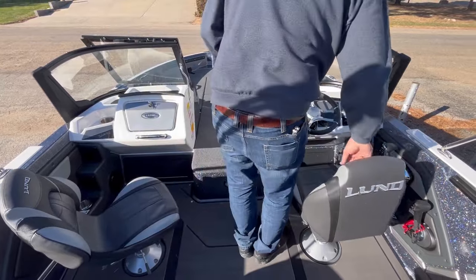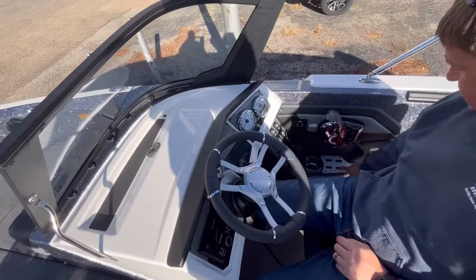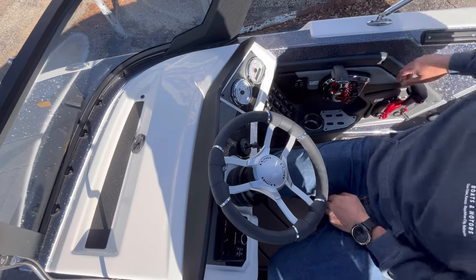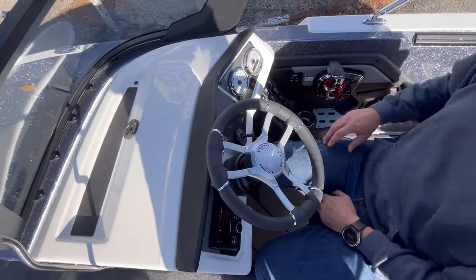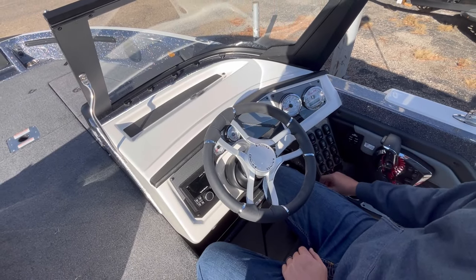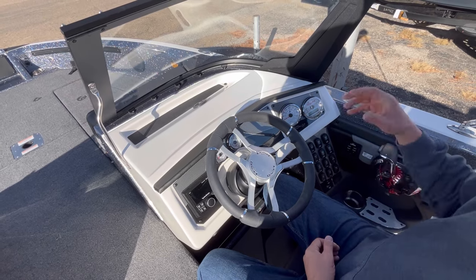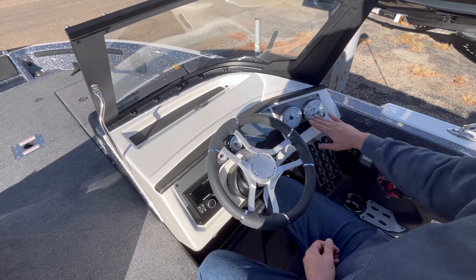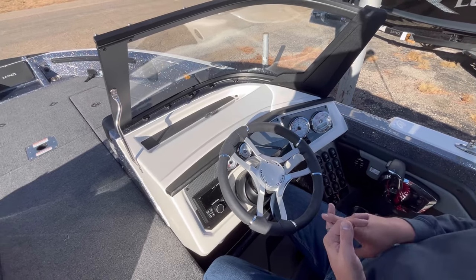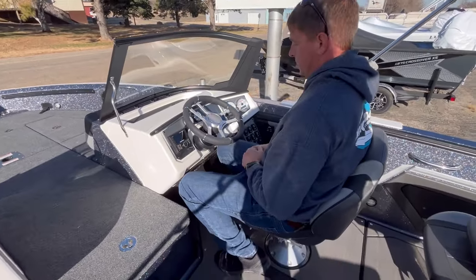Over here on the driver's side, you have a place for needle-nose pliers and cutters — very handy right next to the cup holder and your main control. Here's the control for the kicker. All the switches are pretty standard but really easy to get to: master power, live-well switches, light switches, etc. We always opt ours with SmartCraft gauges, which gives you all your engine readout — engine hours, battery voltage, etc. It comes with a Rockford Fosgate stereo that you can Bluetooth to your phone.